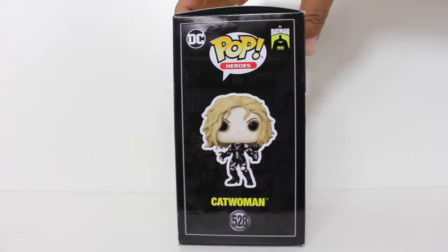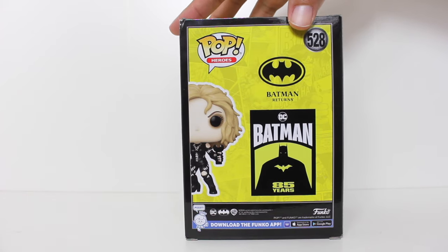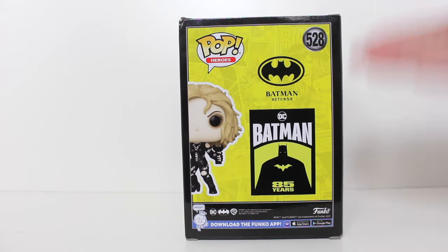Hey, this is John Carlos, and I'm here with a look at the second Catwoman Funko Pop from Batman Returns. This has been done in honor of the 85th anniversary of Batman.